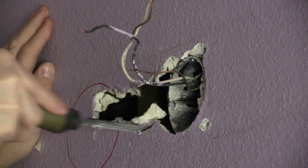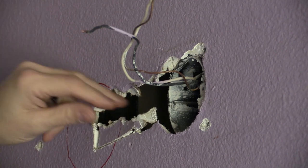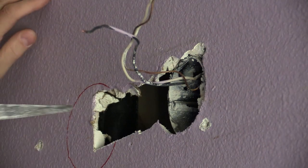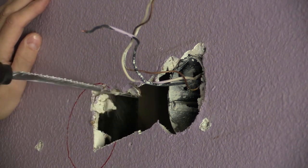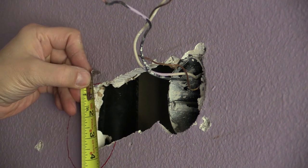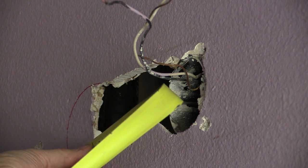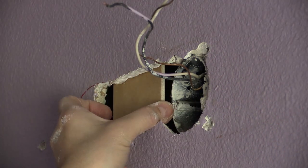I cut out the bad sections of board, as you can see here, using a drywall saw. Once that was done, I installed a quarter-inch thick piece of plywood using four drywall screws.